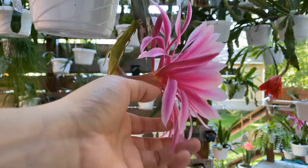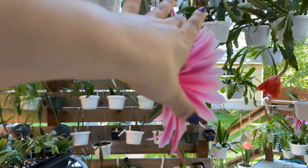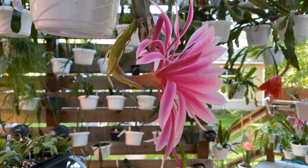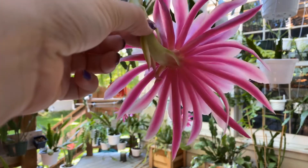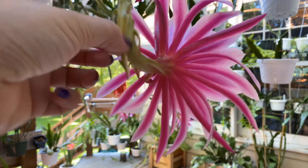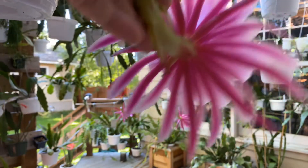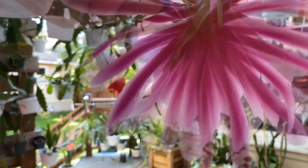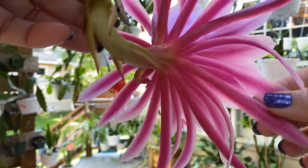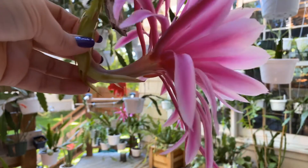It looks a little bit messy, but it's actually just really beautiful because it's like a beautiful cascade of back petals. You can see a beautiful spray of back petals here. The darkness of the back petals is striking — a reddish color with a tinge of purple, very dark and thinner petals. You can really see that lovely, messy cascade.